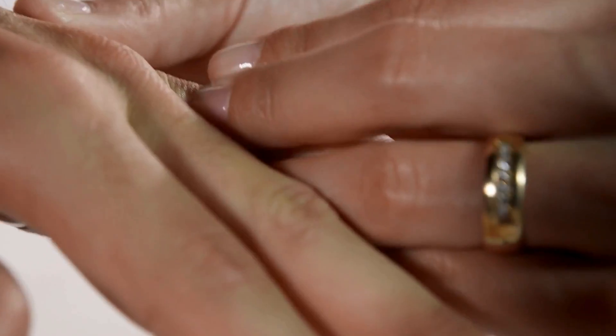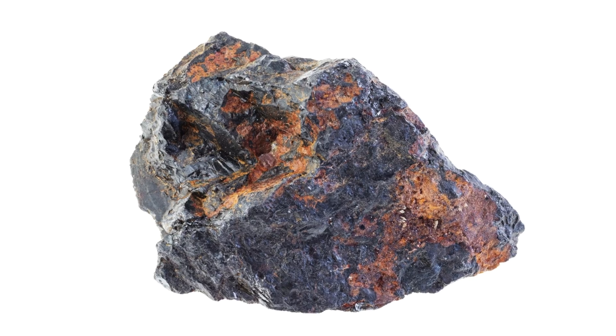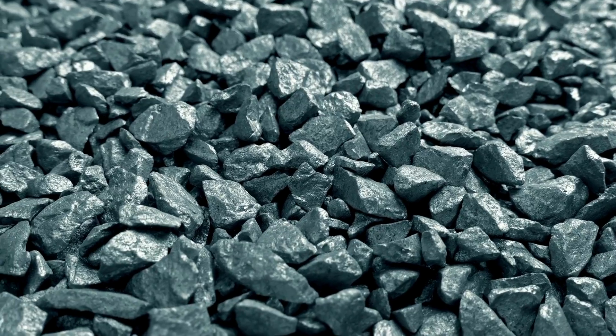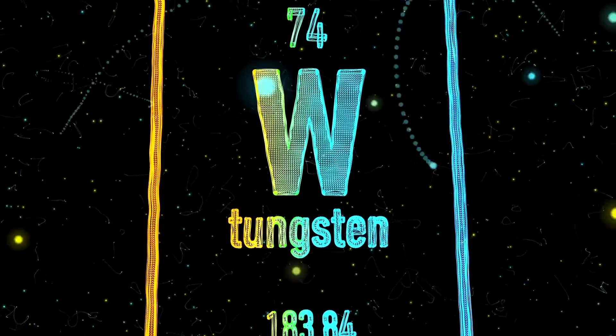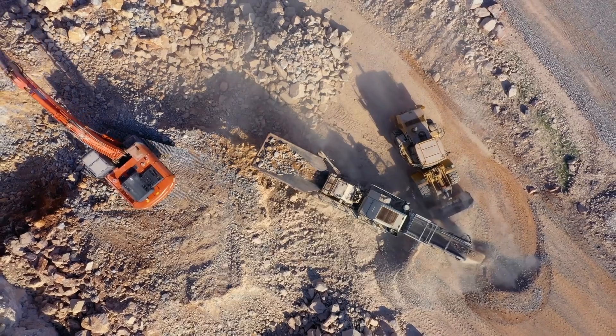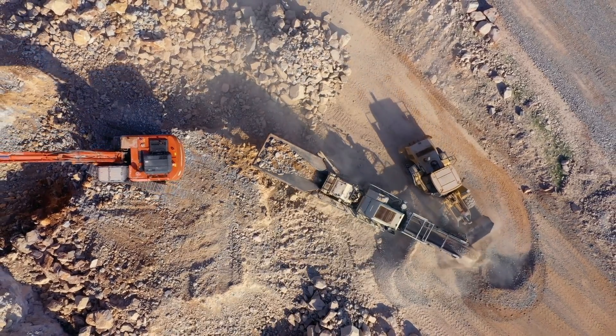The journey of a tungsten carbide ring begins with its raw materials. Tungsten, in its pure form, is a brittle metal with a lustrous silver color. It is also one of the hardest natural elements. Like other common elements, tungsten is extracted from ore in mines and put through a rigorous refining process. The result is tungsten powder.